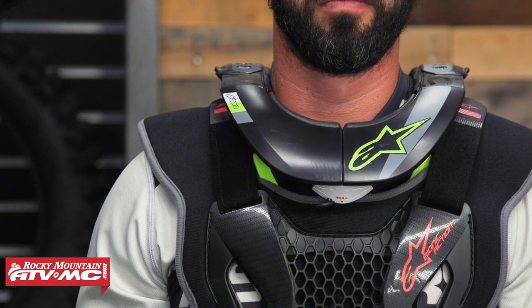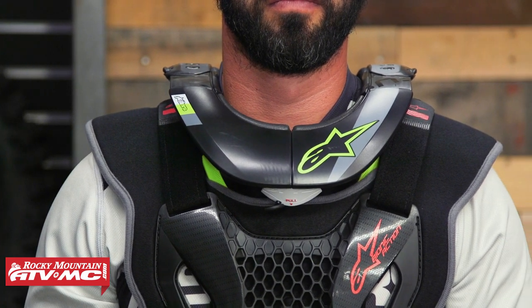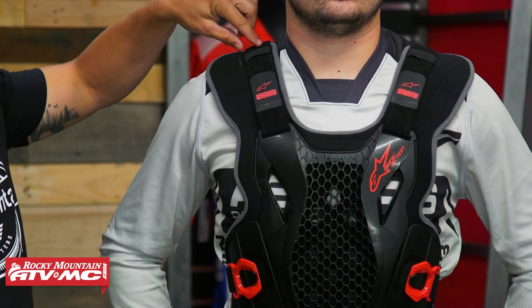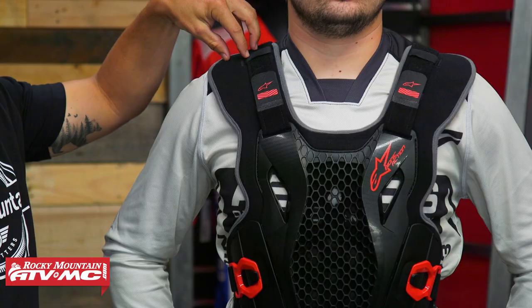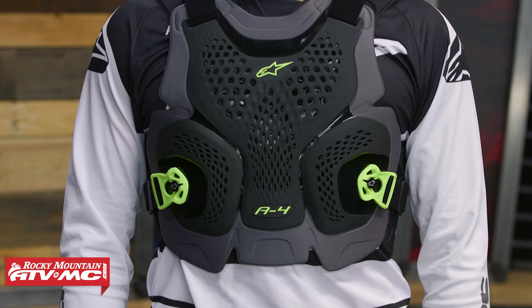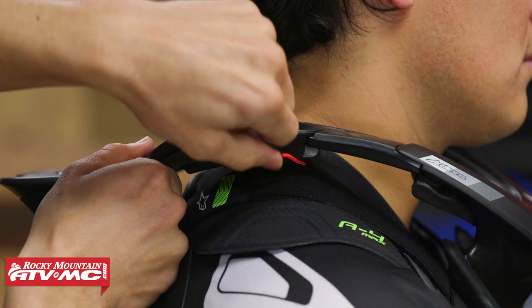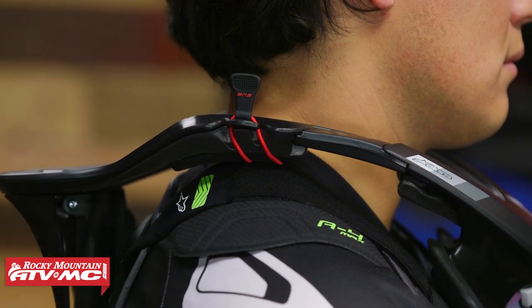I do want to point out neck brace compatibility. Alpinestars has rock-solid neck braces, but on the Bionic Action they don't have their neck brace tabs on the shoulder straps. So if you have their neck brace, you would have to use the chest straps included with the neck brace. If you want neck brace tabs on a roost deflector from Alpinestars, check out the A1 Plus or the A4 Max — those will have the tabs on the shoulder straps to secure the neck brace in place.